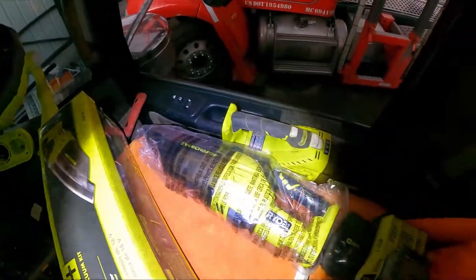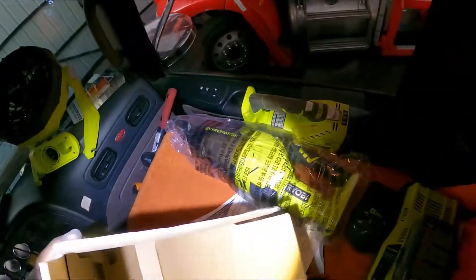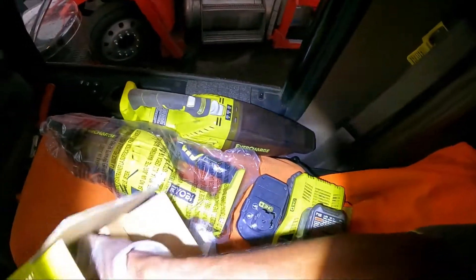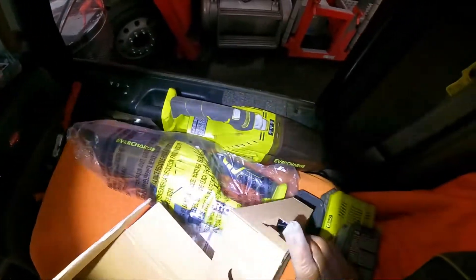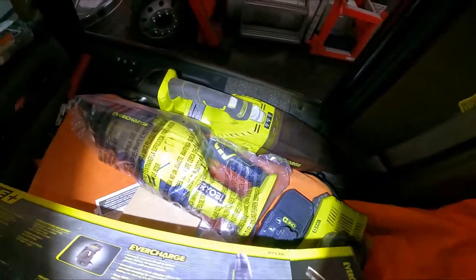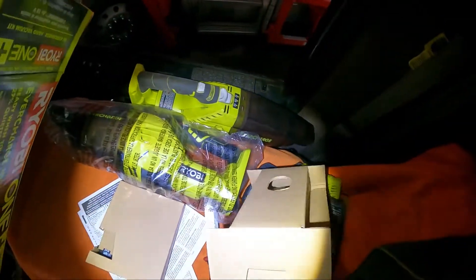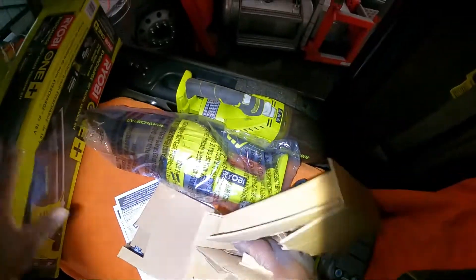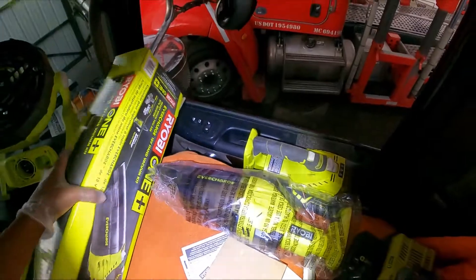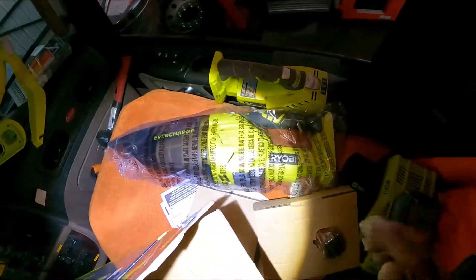There's a list of all the other Ryobi products with model numbers and a contact number. This unit — I paid a little over $70 for it, and it lasted me five years. Let me pull everything out of the box. It comes with a battery — you get a lithium battery included. And that's it.